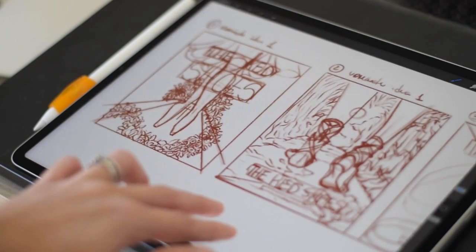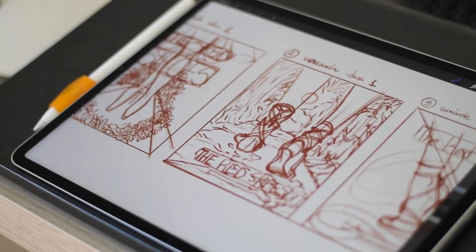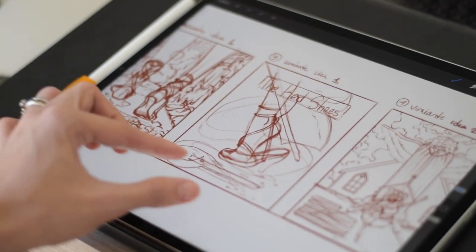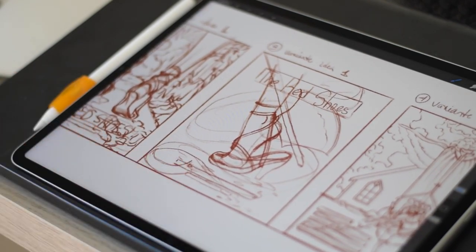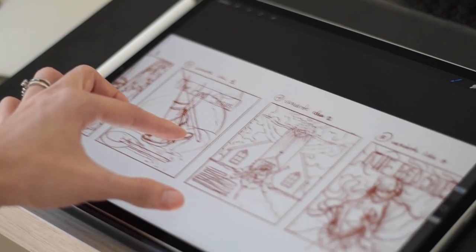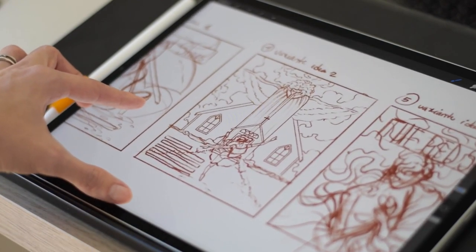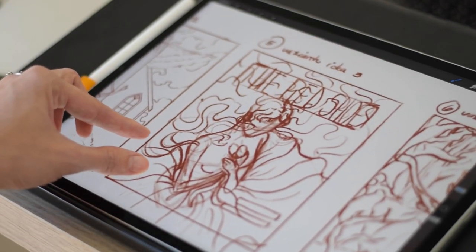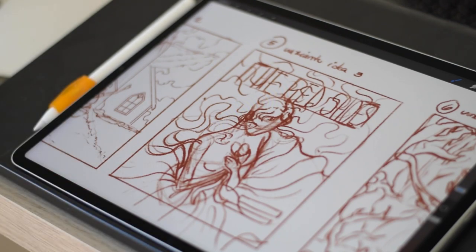Once we've produced some concepts, it's time to review them and select one that really speaks to us. This can be a tough decision, but it's important to choose a concept that is both visually appealing and true to the story. One tip for reviewing concepts is to get feedback from others — from friends, family, or even online communities. Getting an outside perspective can help you see your designs in a new light and make a more informed decision.